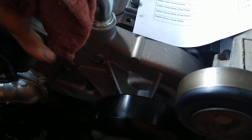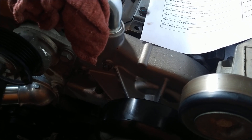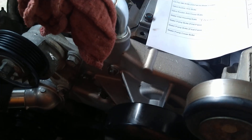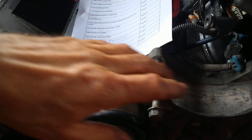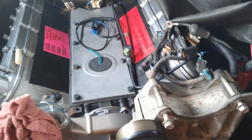Then I put the tensioner for the fan belt — 30 foot-pounds on the bolts. I can't find the specs; maybe they can be higher, but that felt good. At least they're not less and they're all even torque. The alternator will not be going on yet because I need to get the whole intake and everything on there first — it's easier that way.